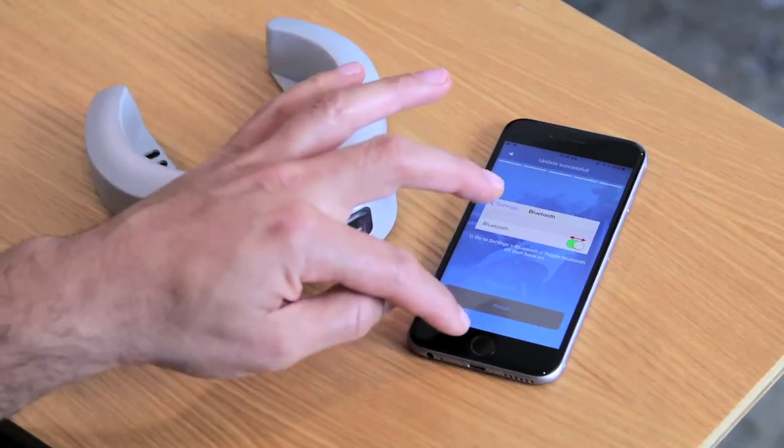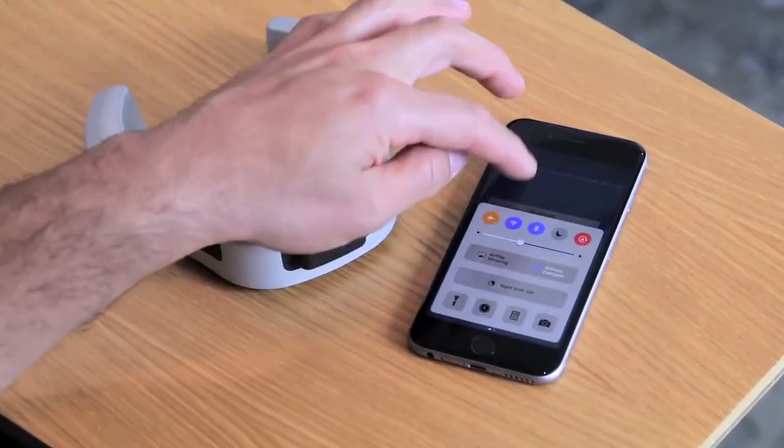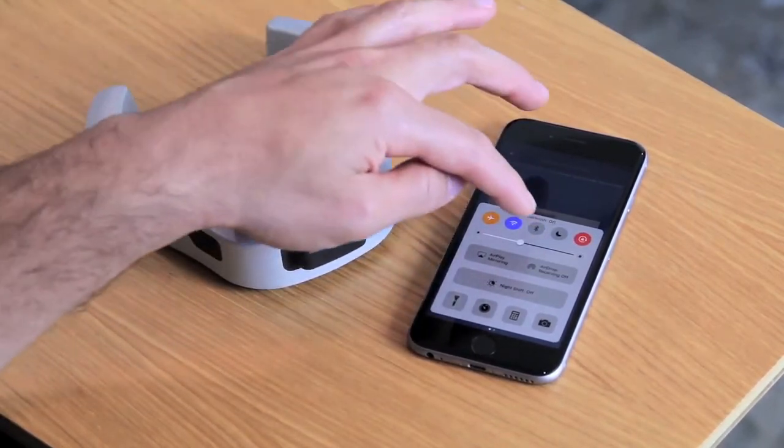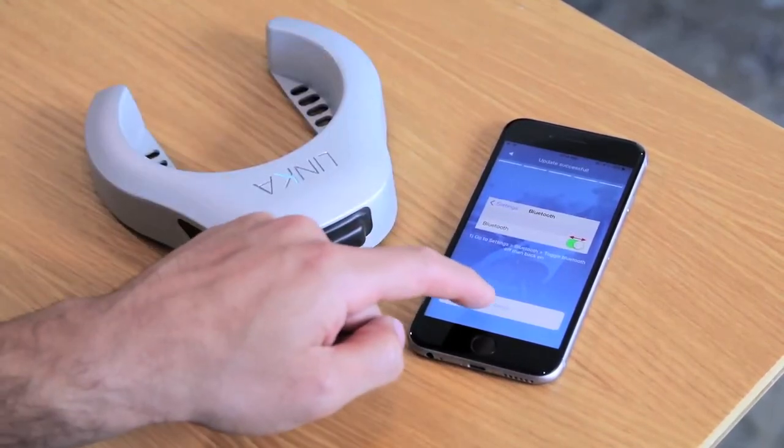Looks like we're done — that was pretty fast. One more time we're going to toggle Bluetooth off and then back on. We can do that from the slide-up menu, so press Bluetooth off and back on again. Now our finish button should be active, so we press finish.